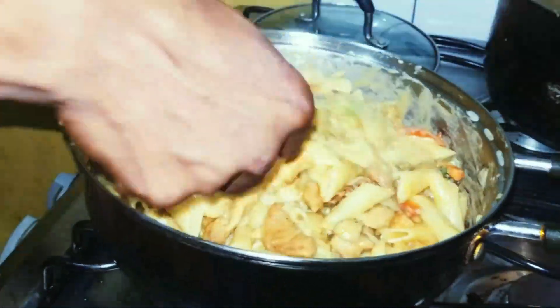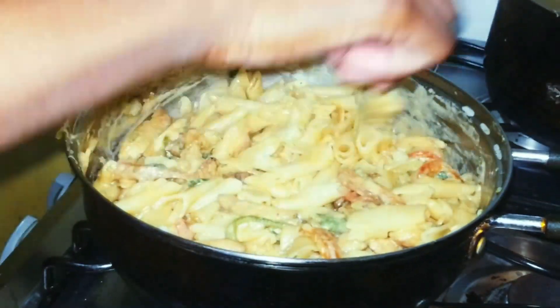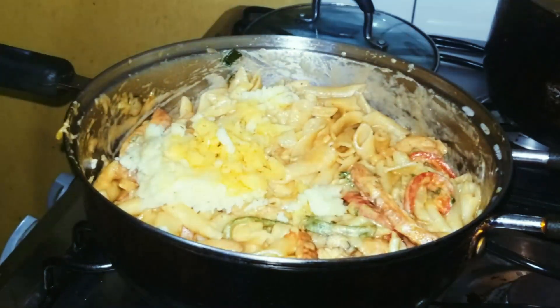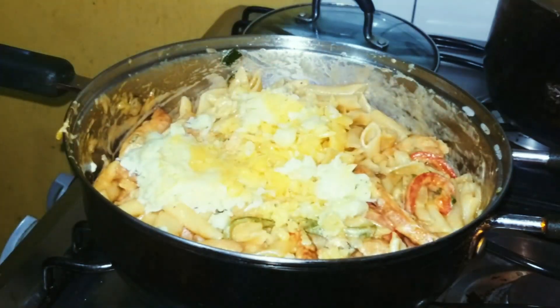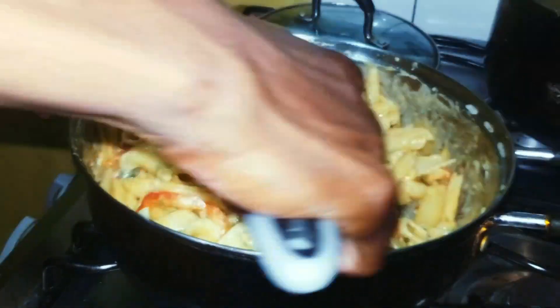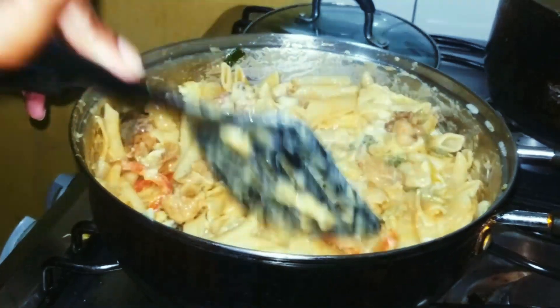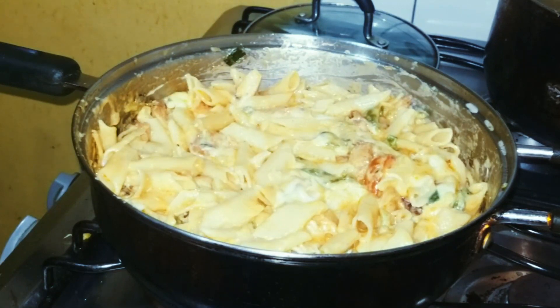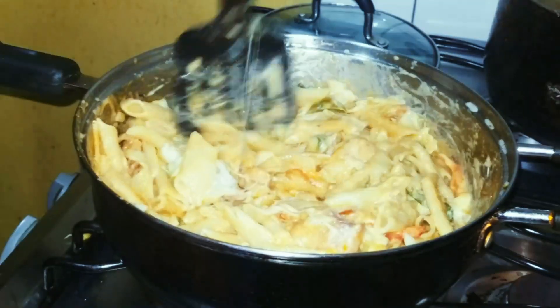I'm just gonna add the remaining cheese that I have left over and get that nice. I'll leave that there for a minute or so to let it soak in all the flavoring.